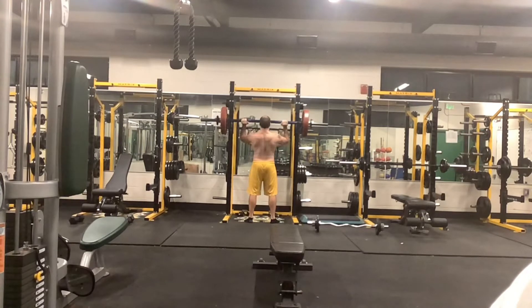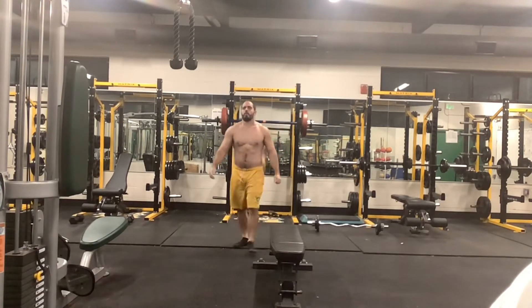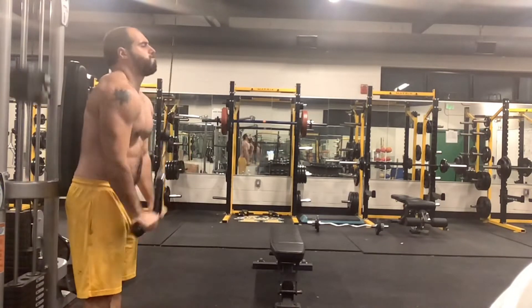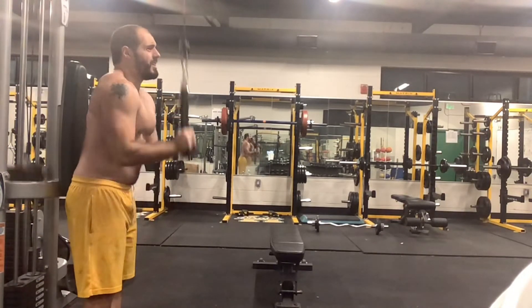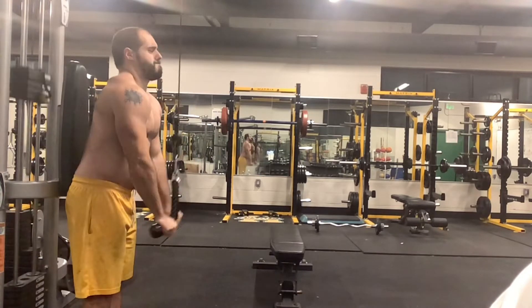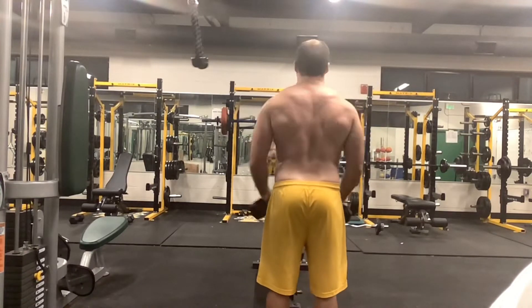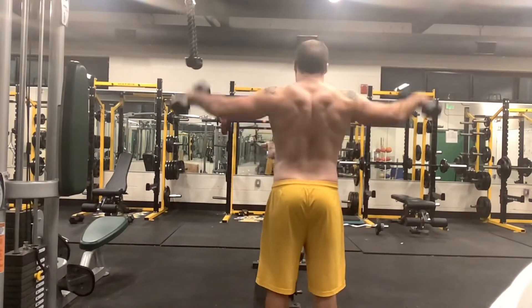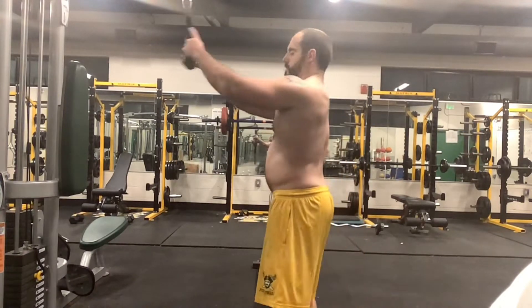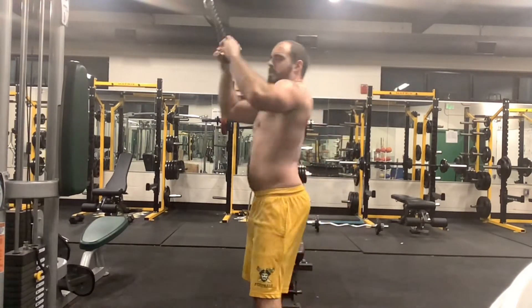Here's my little shoulder circuit I'm doing. This is 115 pounds — I'm doing some pin presses at about eye level. I am having a little bit of right shoulder impingement right now, but it's not really affecting any of the pressing motions. The power clean motion bothers it, but all the shoulder work and everything doesn't bother it, so I'm continuing through it.